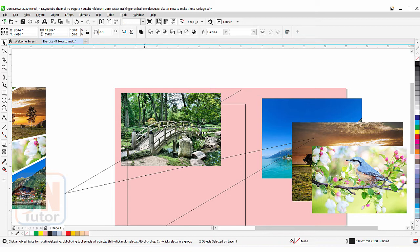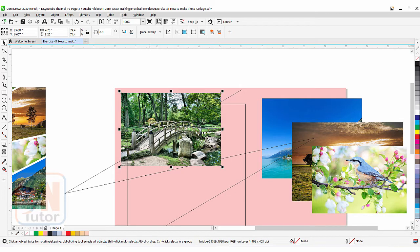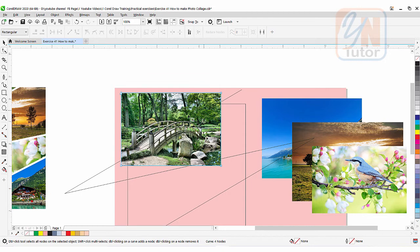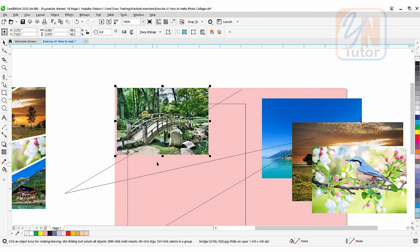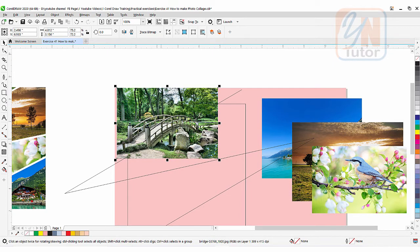Now we can select the image. It is quite hard to select the image inside our square area because the square box and the path are in front. From outside you can select it directly. If you want to select inside, it will select the square box first — in this case press Alt key and click again, so CorelDraw will select the next object in the stack. Now position the image the way you want — this triangular area will be our image area.